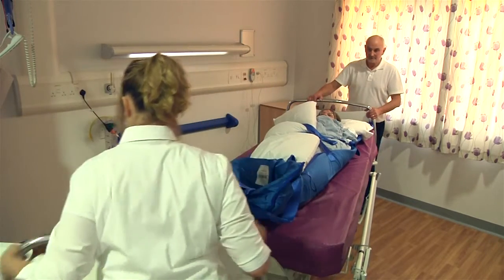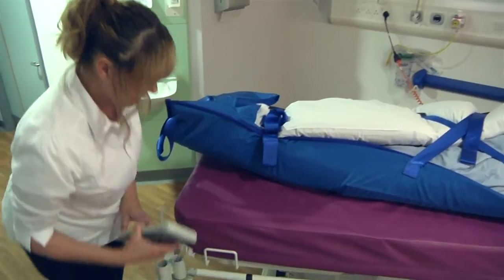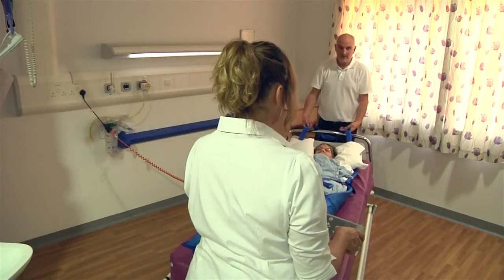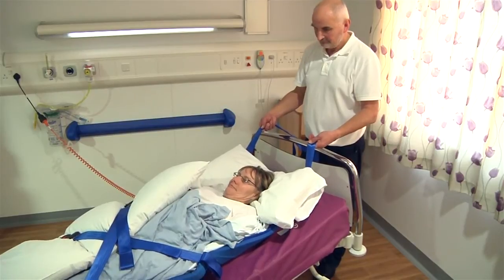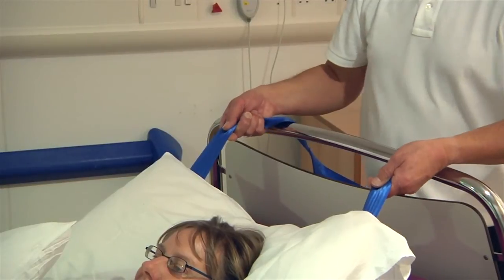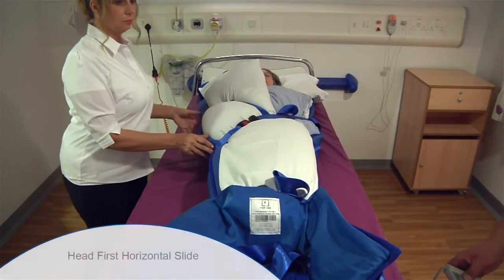Remove the foot end of the bed, then lower and tilt the bed. The patient is then pulled off the foot end of the bed. Make sure to protect their head throughout this procedure, particularly as the head comes off the end of the bed. Lower the bed down to its lowest position.